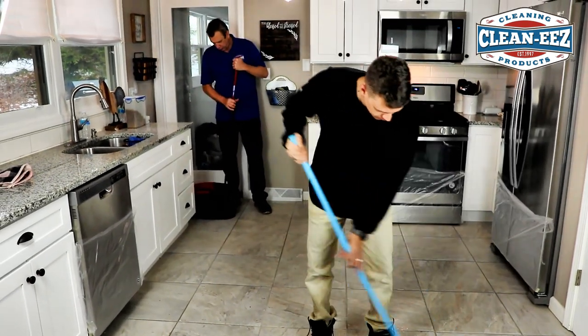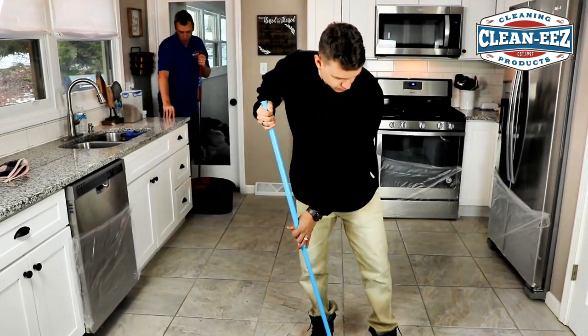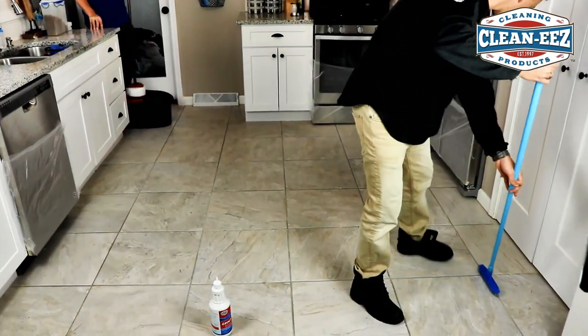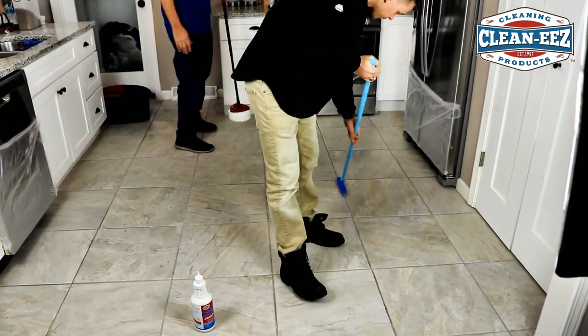Any type of mop to rinse is good. We found this Oceder one and it spins all the water out. So far we really like it — it doesn't suds up fast at all. Pretty simple stuff — about $40 I think we paid for that.